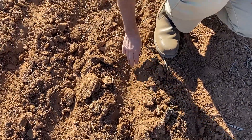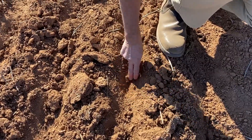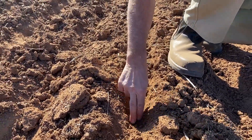We've got a beautiful tilt of soil, and that's an ideal seed bed that we've prepared for the seed, even in these difficult conditions.